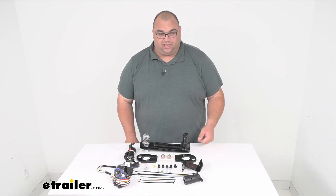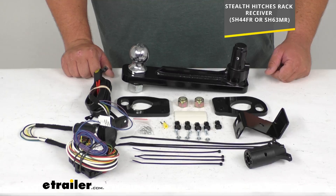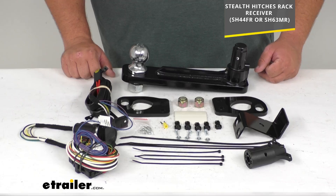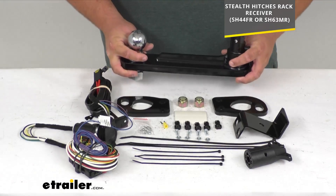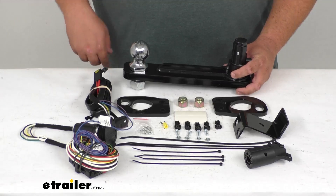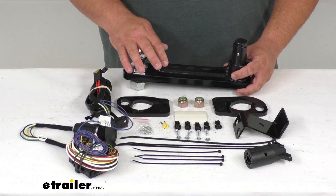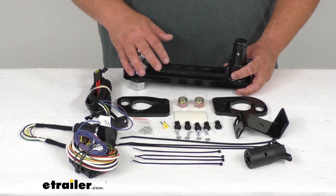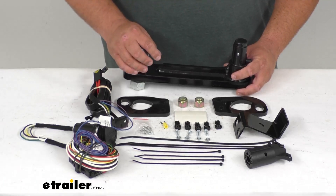Now getting into it folks, this complete kit here in front of you will let you use your Stealth Hitch rack receiver — sold separately — for towing. I'll put those two item numbers up on the screen that this works with for those vehicles. The detachable ball is going to lock up into place onto the receiver attachment on those hitches and mount securely to give you a nice connection point for your trailer's ball coupler. It attaches and locks in place, which also eliminates rattle and play.